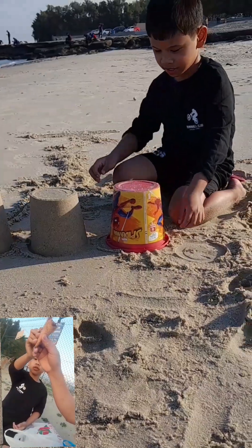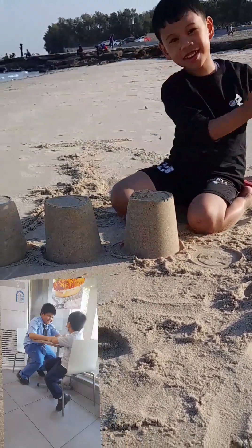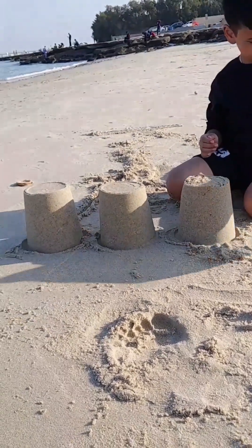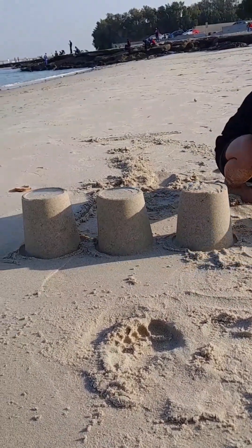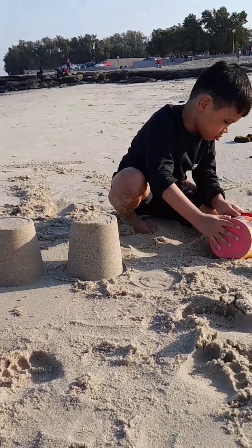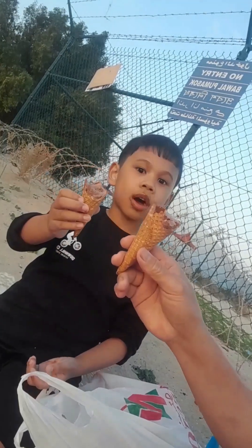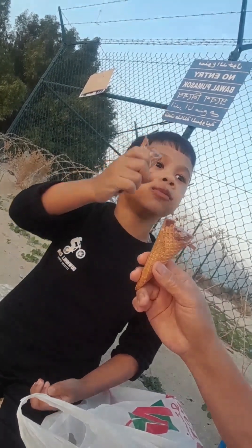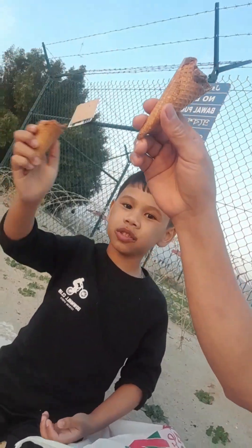Cheers! Cheers! Nice, dude! Yay! You make another one? Yay! Say hi, Mommy. I'm Giti. Hi, Mommy. I'm enjoying the beach. And now I'm enjoying ice cream. Cheers! Cheers!